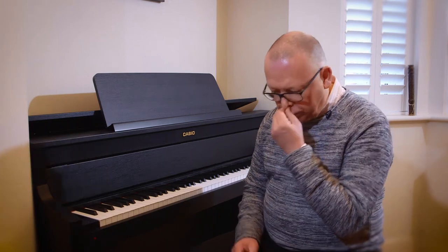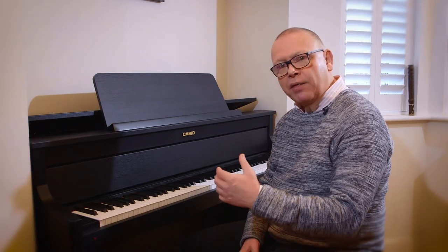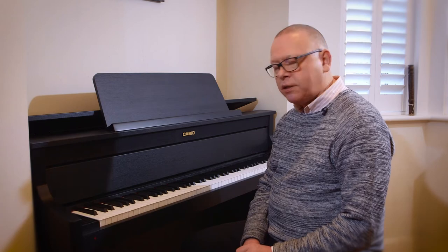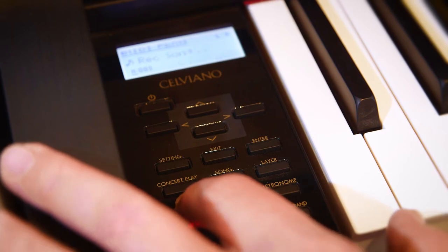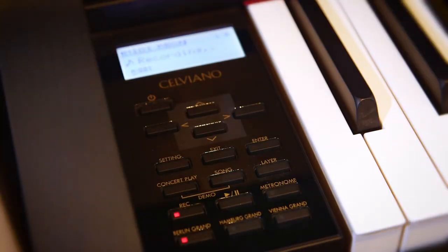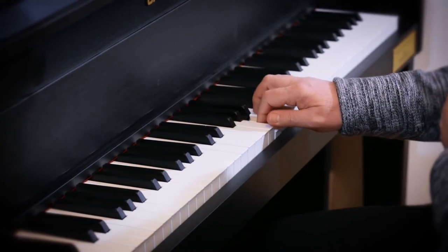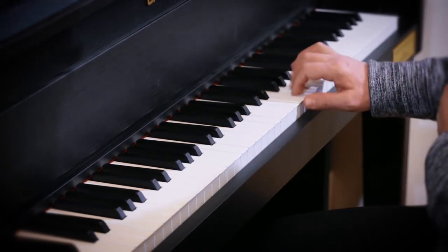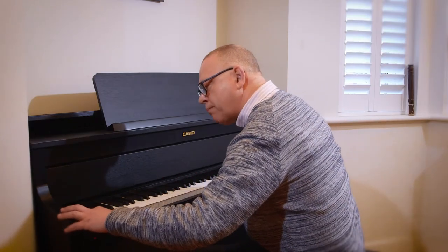So what we'll do is I'm going to record the right hand part of the Invention in C major — the first invention of Bach — and then when I play that recording back I can play the left hand over the top of it. All I have to do is press the record button and then begin. And now when I play it back I simply press the playback.